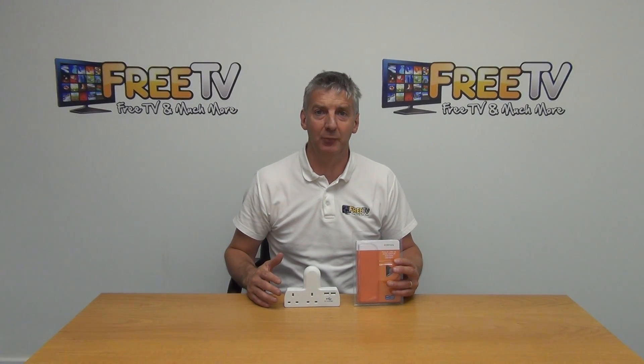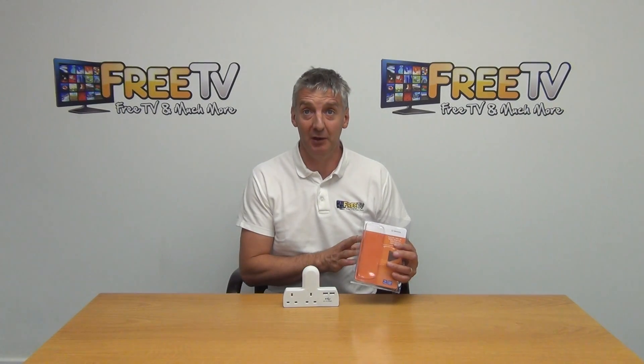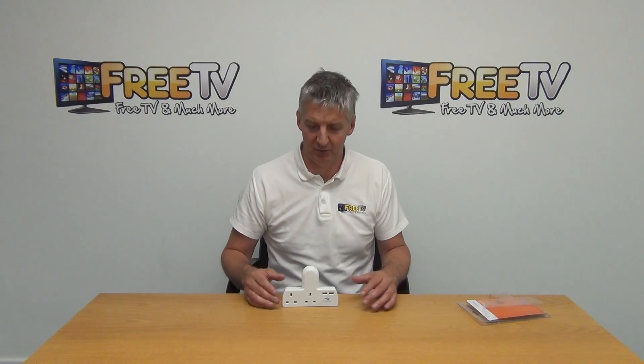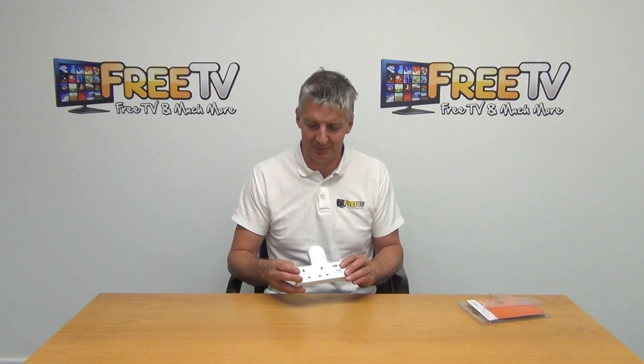I have in front of me a two-way mains adapter with two USB outputs on it. This is a retail package that comes in. This is available with low-cost shipping options directly from freetv.ie, so it can be shipped in a small parcel.